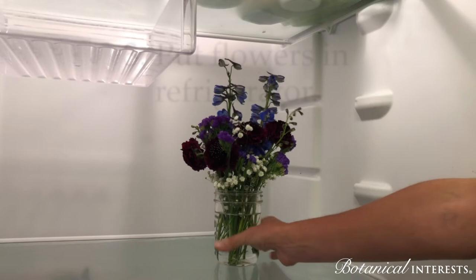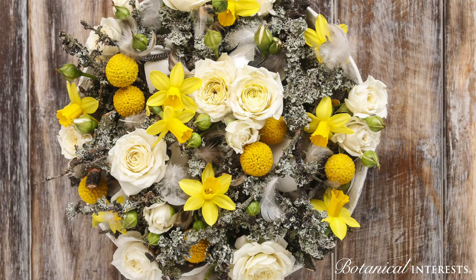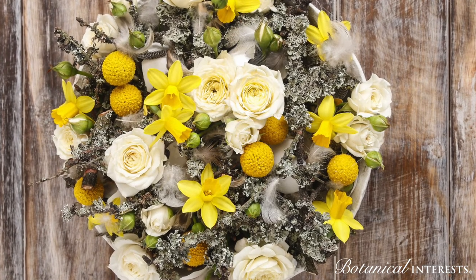Lastly, put flowers in the refrigerator at night before bed. Cooling the flowers for several hours of the day makes them last several more days.